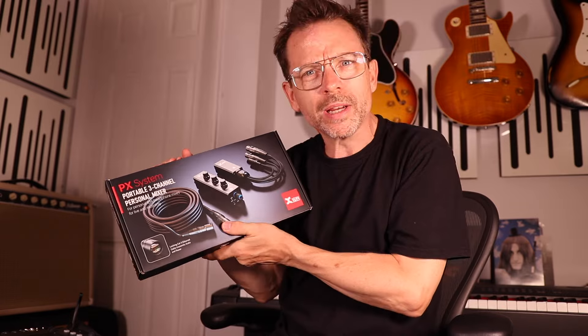Hello, welcome to this week's video. Now in this week's video, something a bit different — I'm going to be reviewing a new bit of kit. It's only just come out, it's been sent to me by the nice people at XVIVE, and this is called the PX system. It's a portable three-channel personal mixer.